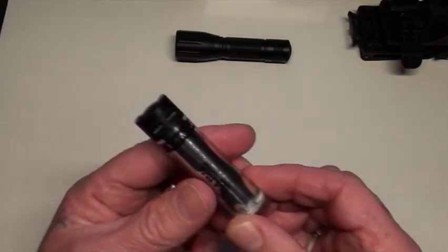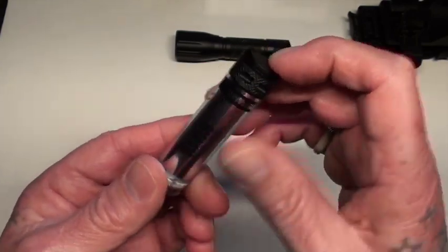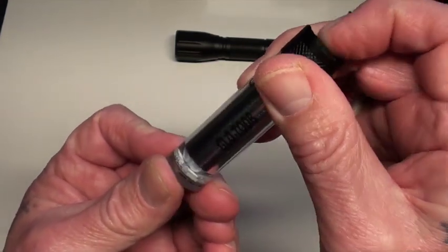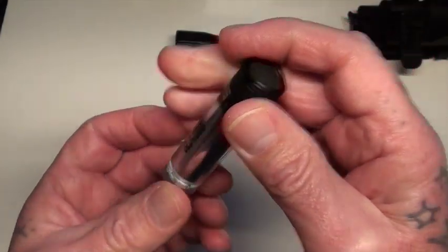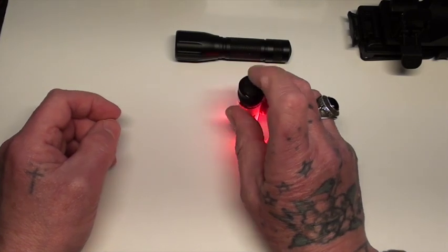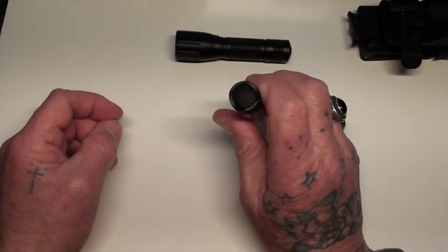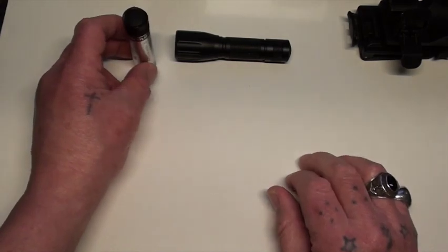The other thing I bought was a glow tube — I may have mentioned this in the other video. Red, blinking, green, same, and blue. These are fantastic for having on your bedside table to just put on when you're going to the toilet or trying to find something without waking your wife up or whoever. So that's another good thing.